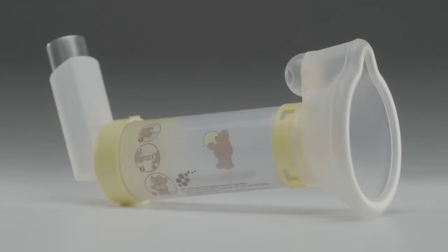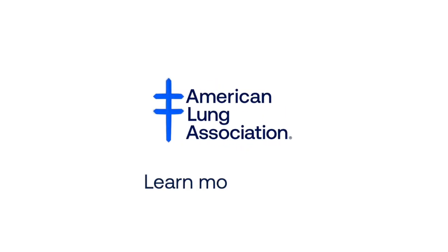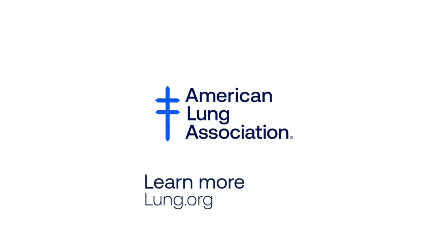Clean your inhaler, chamber or spacer with mask according to their package instructions. If you have trouble using the inhaler correctly, ask your pharmacist or doctor for help.